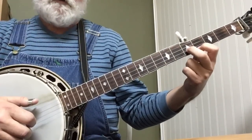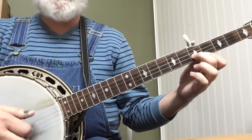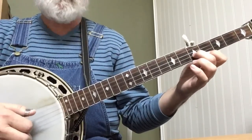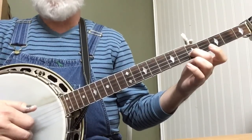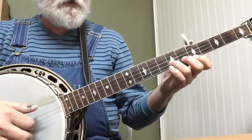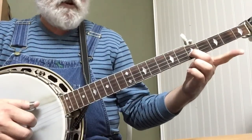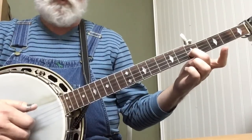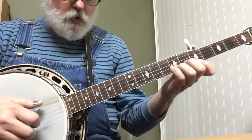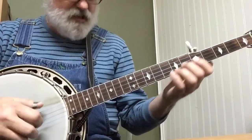And then you're going to go to this shape that we've used in Banjo in the Hollow — it's 5 and 4. So it's 5-2-1, 5-2-1, 5-2-1 — three times together. Just pick that finger up between shapes. Now don't get hung up in the pattern going 5-2-1, 5-2-1, 5-2-1. You've got to make them all stick together.